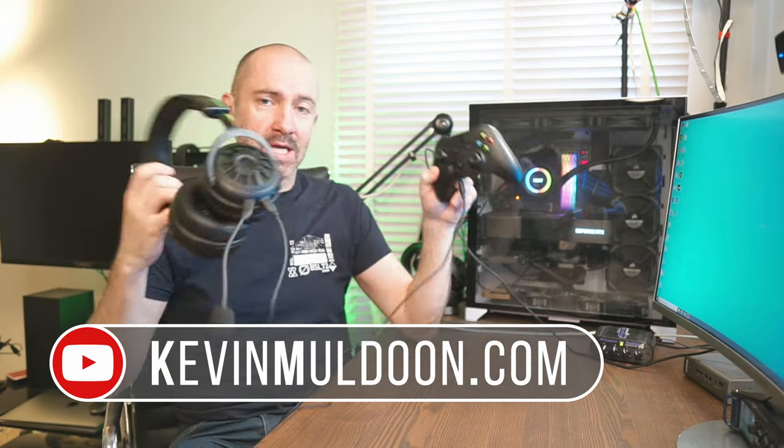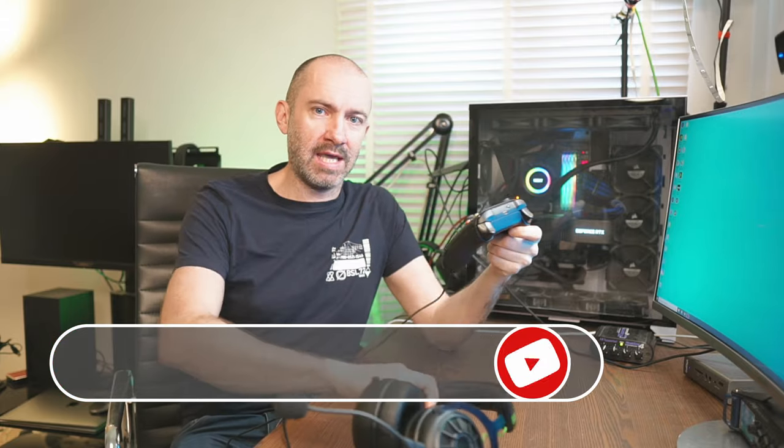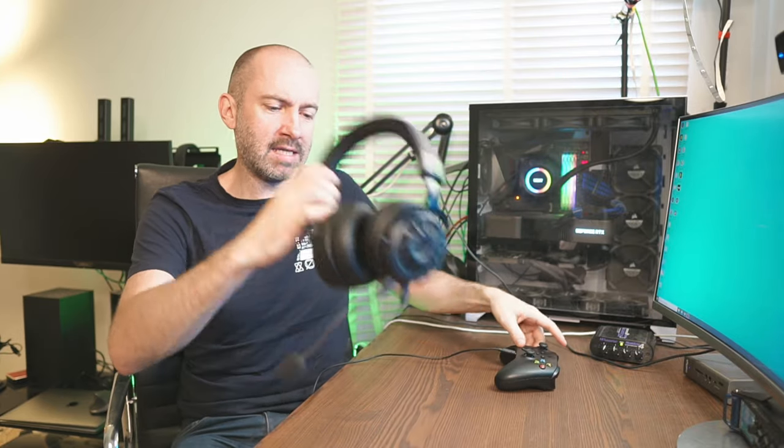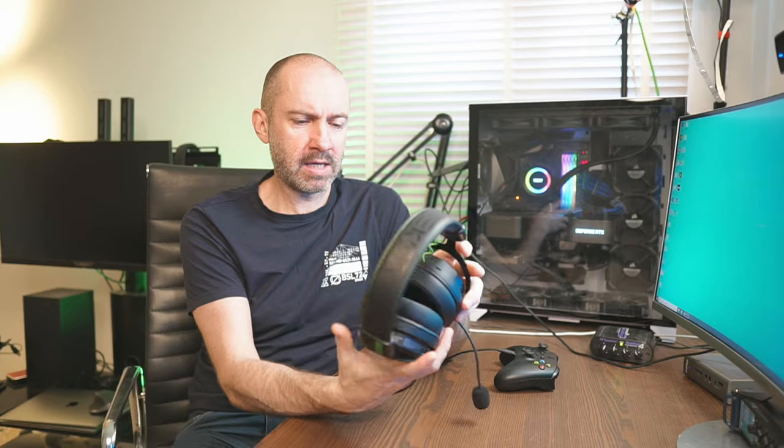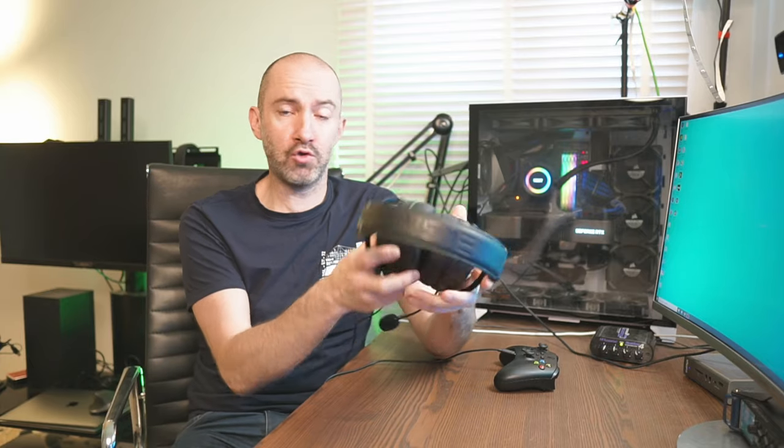For the last week or so, this has been my setup for playing games on the Xbox Series X. I've got my Xbox controller and in the 3.5mm port you can see a cable connected to these headphones. These are the EKSA Star Engine E5000 Pros, kindly sent out to me by EKSA. They retail for about £60 in the UK, about $70 in North America, and you can pick them up on Amazon.